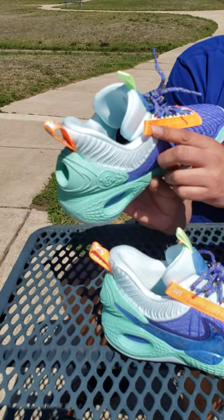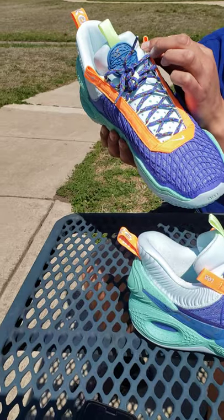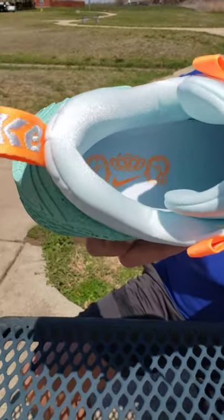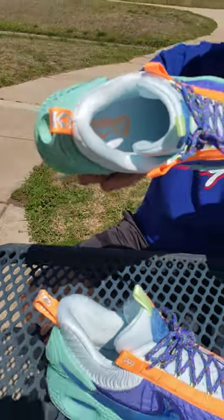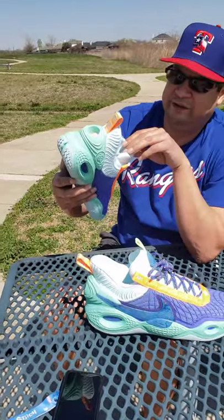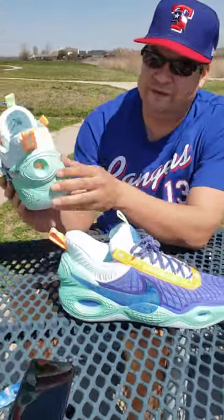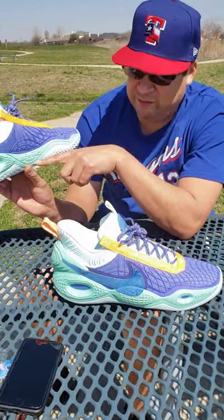We've got the Nike swoosh here on the eyelets. It's got a swoosh on one side, and then what looks like '001' on this side. On the inside, you can see — looks like two people talking — and it's got a Nike swoosh in there. The color inside the shoe sole is the same color as the exterior. Just the design of it is different. Different color schemes, and it's very light. And it has the word 'Cosmic' there.